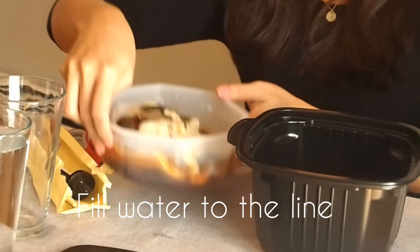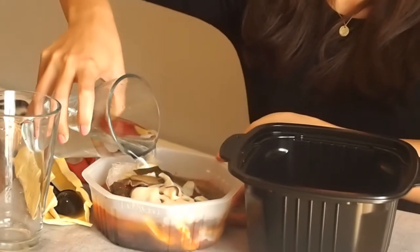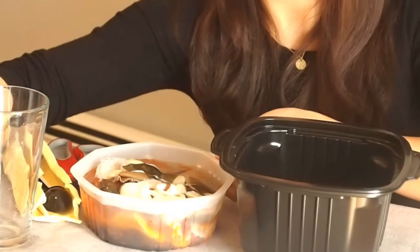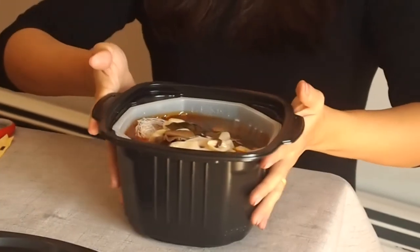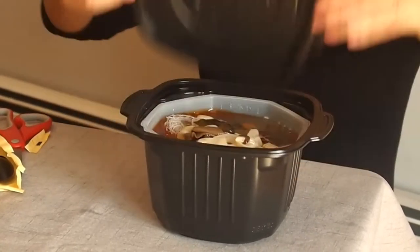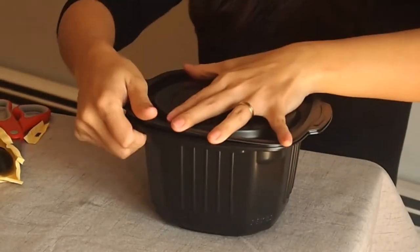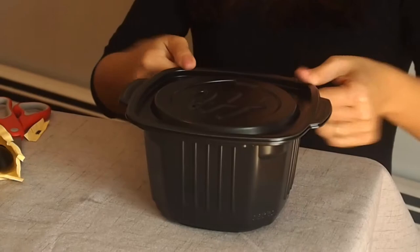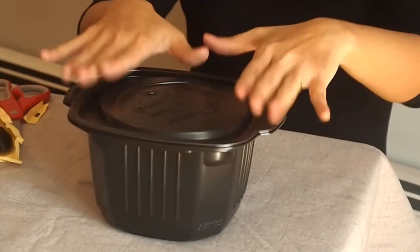Then add more water into the bowl — there's also a line that shows you how much, so fill the water up to the line. Then pick up the white bowl and drop it inside the big one. It starts cooking already. Cover it up, make sure it's tight and sealed. There is a little hole to vent the air. Let the magic happen — we're just going to wait while it's cooking.